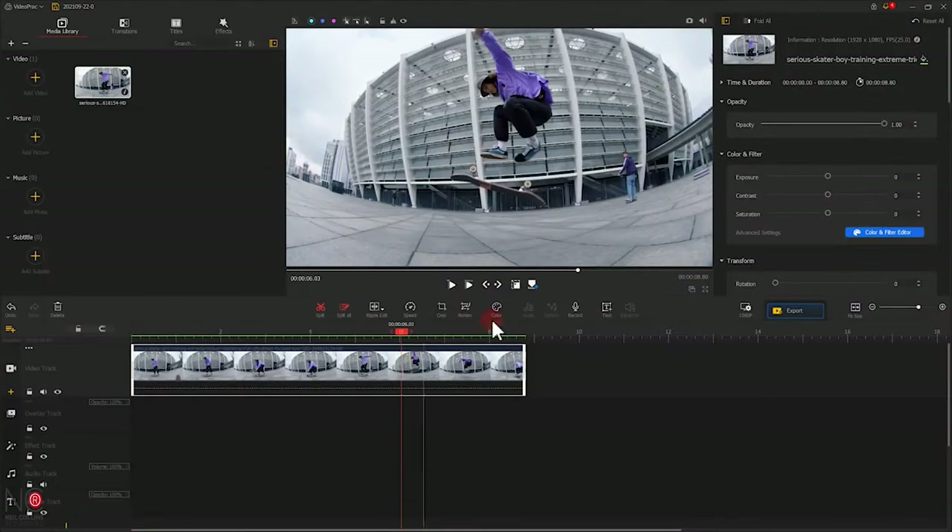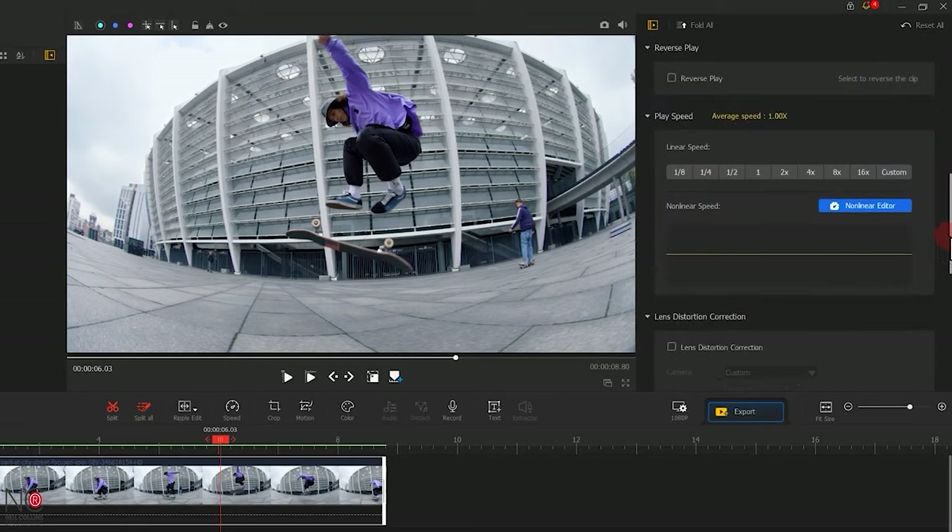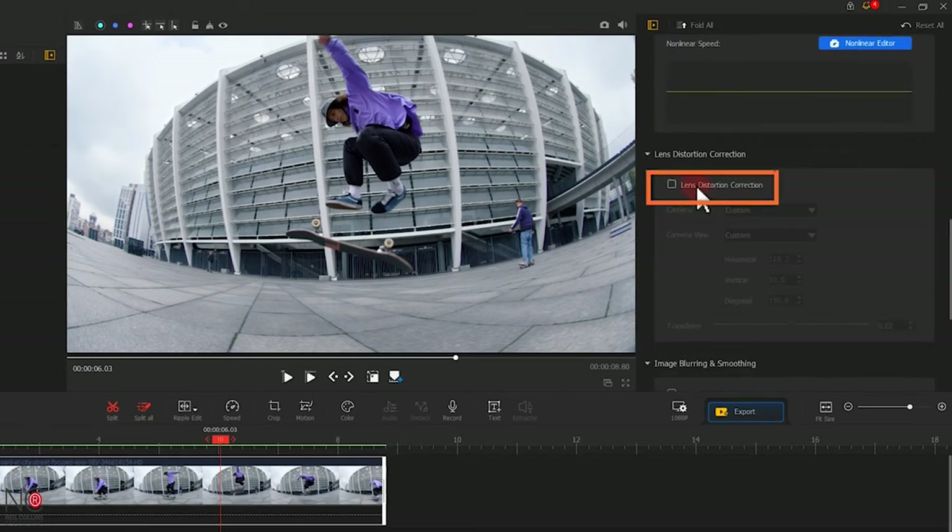Sometimes you might want to shoot super wide with your GoPro and you'll get that fisheye effect. Well, in Videoproc Vlogger there's an option to remove this with one click — pretty awesome. It comes with built-in colour LUTs and colour filters, and you can also import your favourite LUTs, a pro feature you won't find in many free editing suites. So with tons of transitions and effects, I highly recommend you download Videoproc Vlogger. It's free of charge with access to all the full features — download it now and start pimping up your GoPro videos.